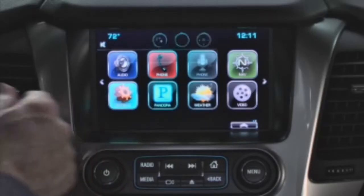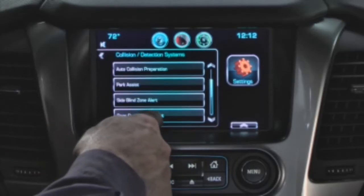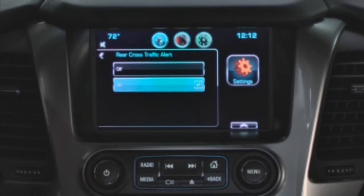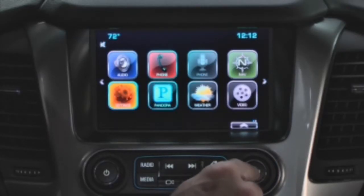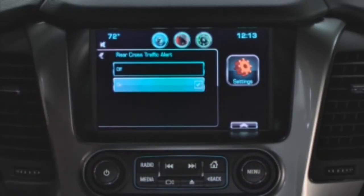press the Settings button on the MyLink touch screen. Press Rear Cross-Traffic Alert, then press the On button. The system can also be turned on or off by turning the Menu knob to highlight Settings and then pressing Menu. From Menu, scroll through to select Rear Cross-Traffic Alert.